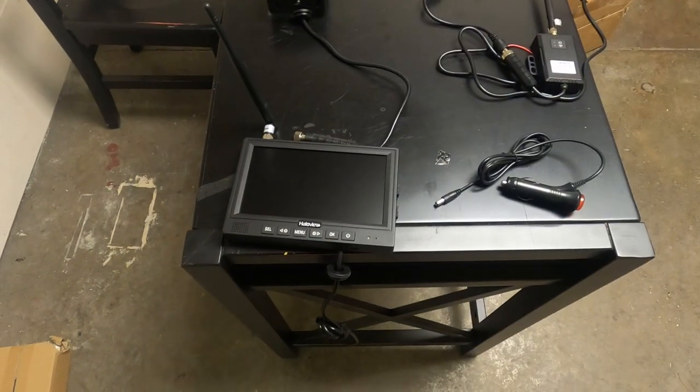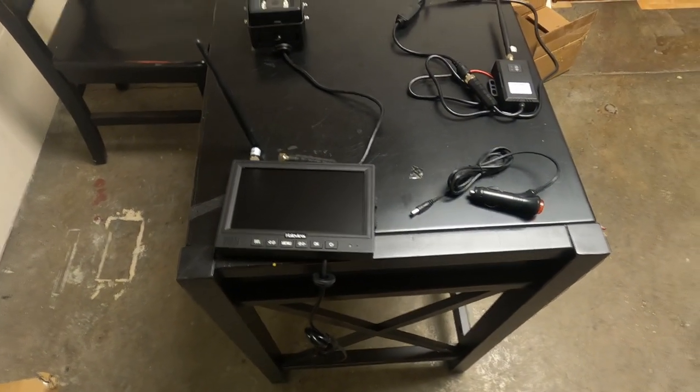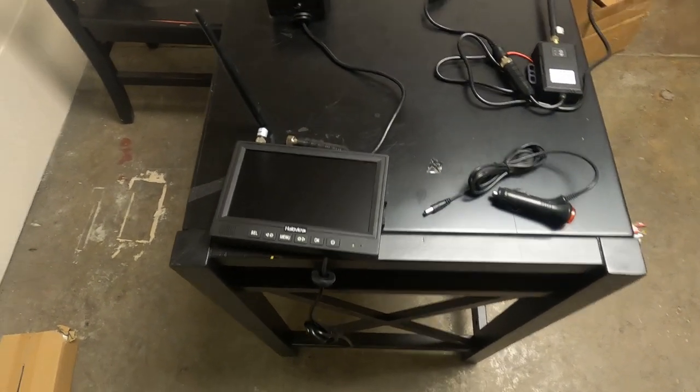This monitor is going to keep me from having to look in my mirrors to check on the cargo, keeping my eyes forward on the road. We're here in the garage to cut down on some of the wind noise — it's a very windy day outside. We're gonna hop outside, show you where we're gonna mount the camera, and then get into the install.